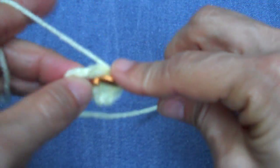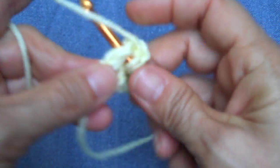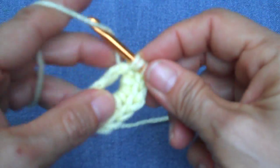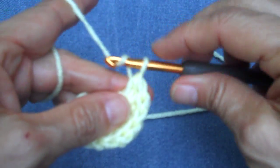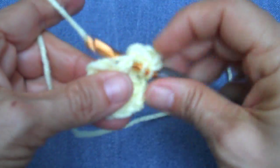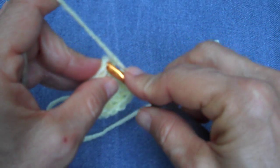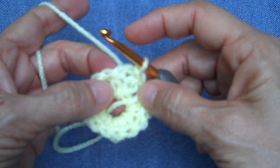Continue working the half double crochet clusters — the third, fourth, fifth, sixth, seventh, and eighth half double crochets with the chain one spaces between each group. Now that we've completed the first round we need to join to the first stitch made, which was your chain two.